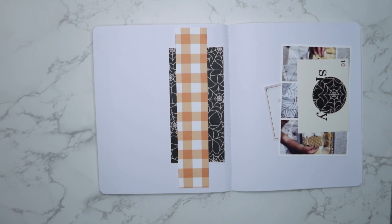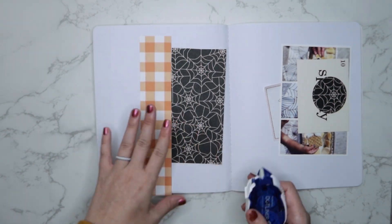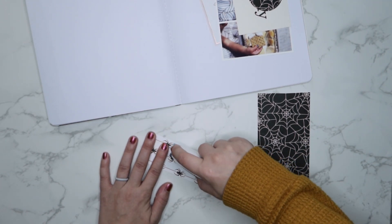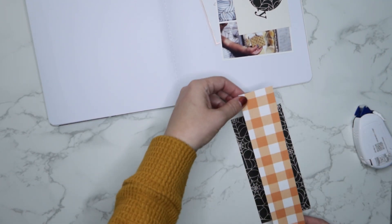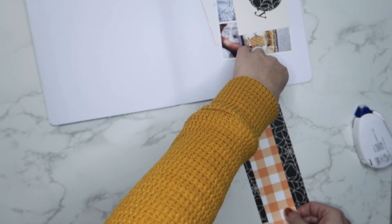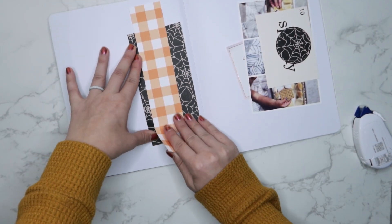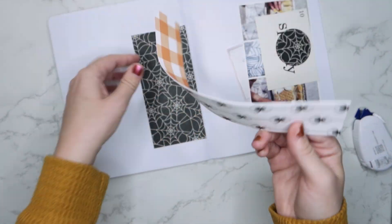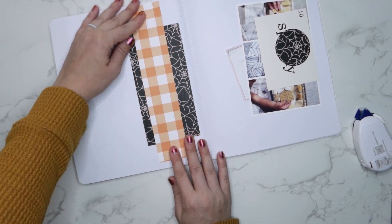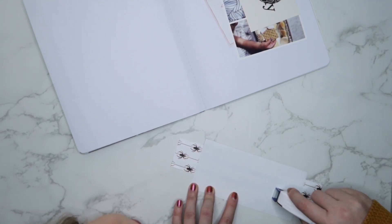For this particular page I'm going to be using a bunch of leftover scraps of paper that I've been using throughout my October daily so far. I'm going to layer this orange plaid on top of this spider web paper, and then lay my photo on top of that, and then add this circle cutout behind my photo in the top left corner.